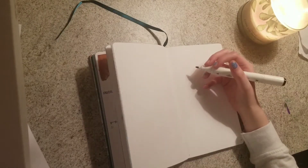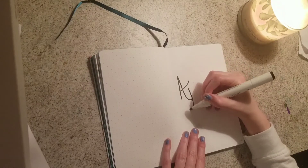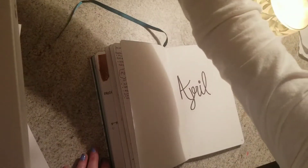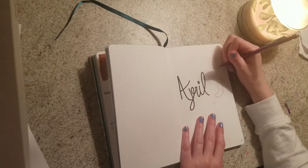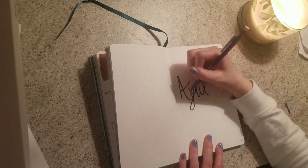For this month I decided to do a rainy theme — rain boots, umbrellas, you know — because April showers bring May flowers. First I did some big lettering for the month of April, which for way too long I thought was March. I like to sketch out my drawings first before I color them, and here I'm drawing some rain boots and a little puddle that splashes over the word 'April.'